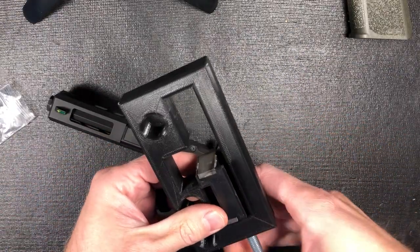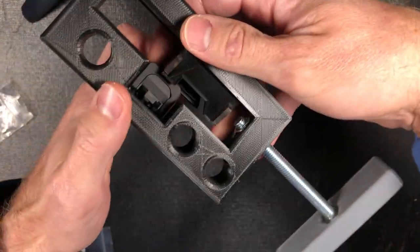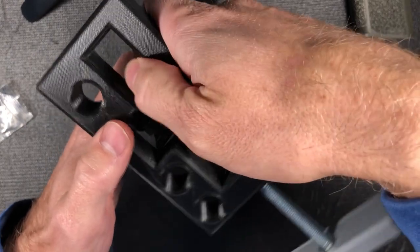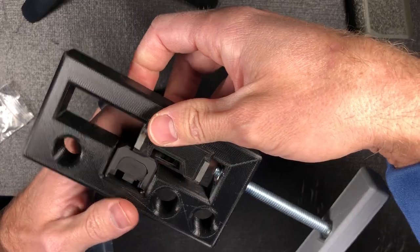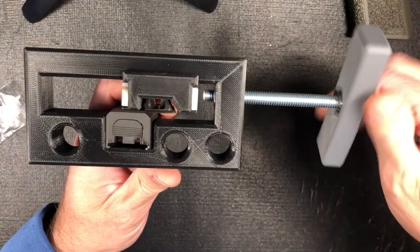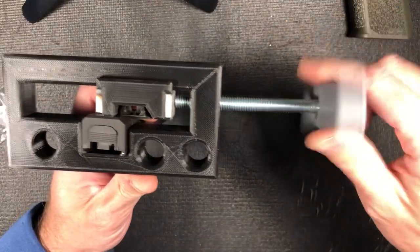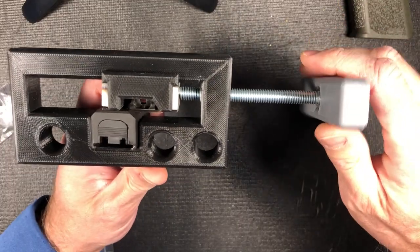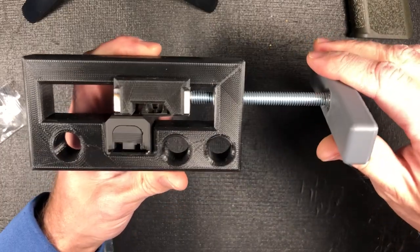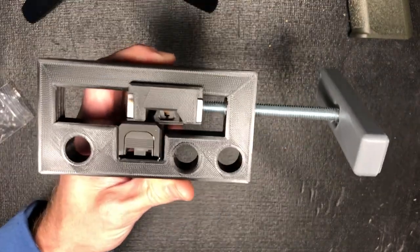Let's see if I can figure out how to set this up — try to get it in the camera as best I can. I've never installed sights on any firearm before, let alone a Glock, but I did watch a bunch of other YouTube videos — I'll link those in the corner. If you've never installed sights, watch those other ones because they know what they're talking about. Just making sure I get enough light in the crevice — yeah, 3D printed.